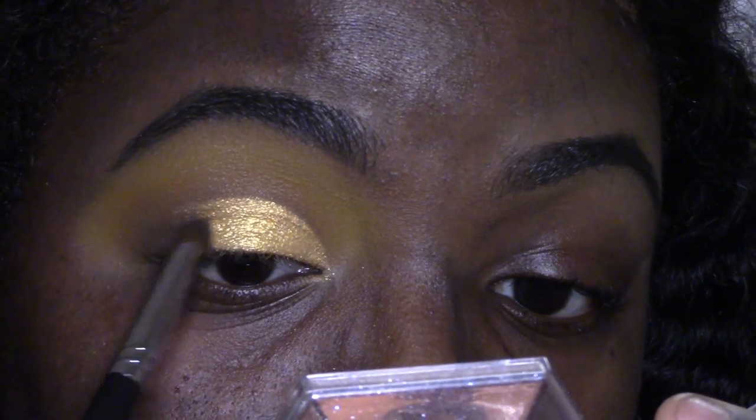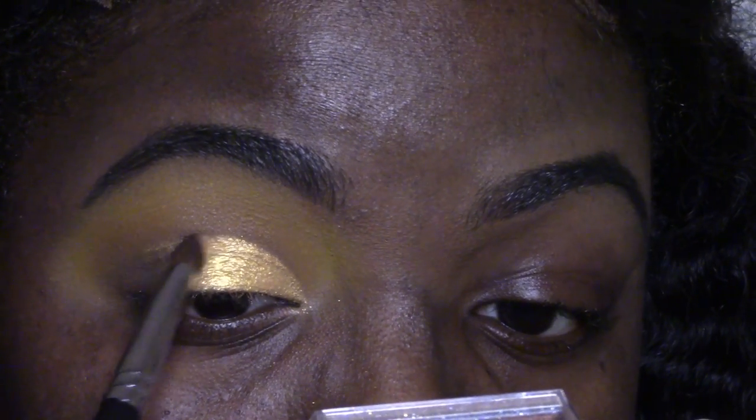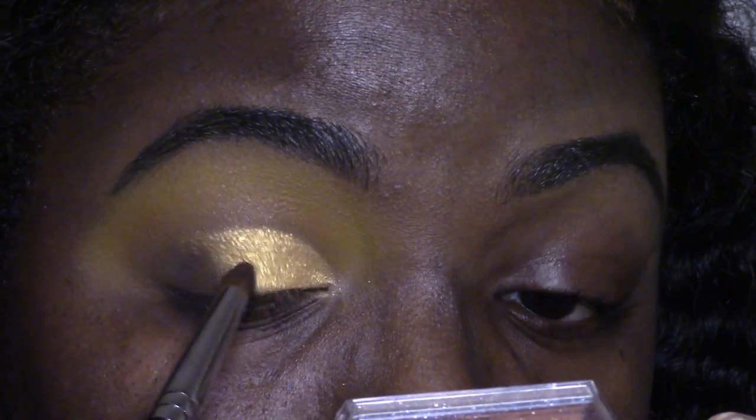I'm going to take the Morphe M222 brush and go into the shade Brownie Bright again, not taking as much product this time — just going to blend the edges between the cut crease and the outer corner.